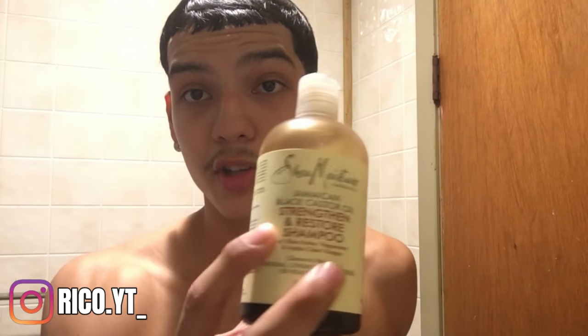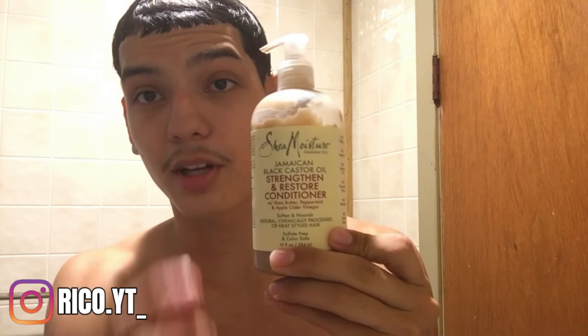What I'm gonna be using in this video is some Shea Moisture curl and shine shampoo, some Shea Moisture Jamaican black castor oil shampoo, and some Shea Moisture Jamaican black castor oil conditioner — strengthen and restore. The next thing I use is a shower brush, and I also have a scalp scrubber. I use the scalp scrubber to get all the product out of my hair.